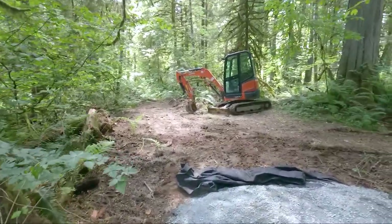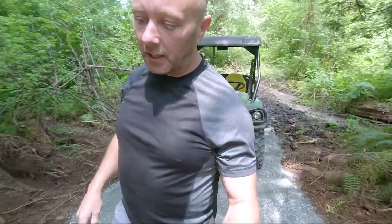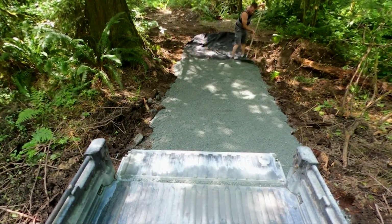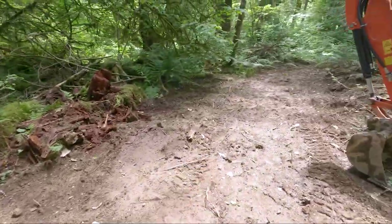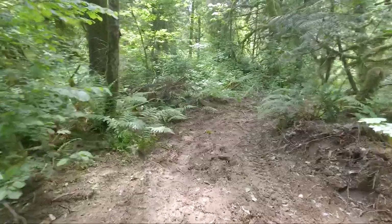Alright, we are in trail making mode. I have a very, very clear goal today that I want to get done in the next couple of hours. As we left off with this swamp there, we've got to continue on through here and around the corner for a little ways.